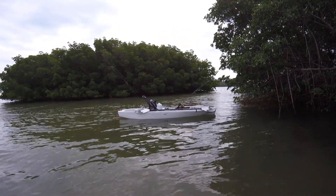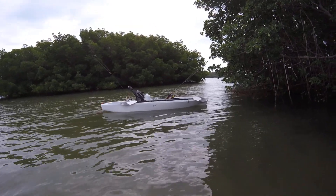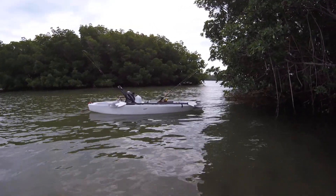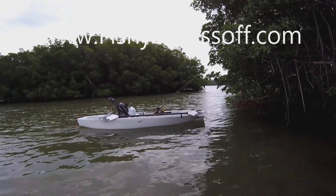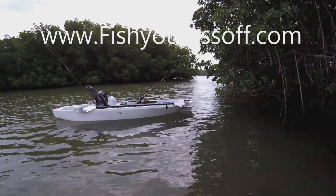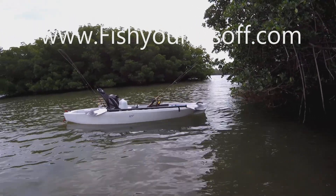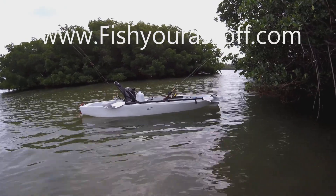Hey, it's Mike over at FishYourAssOff.com and what I'm going to do today is a review on my brand new kayak. This is the 10T Ascend. I got it from Bass Pro Shops. If you've ever watched any of my videos before, you know I'm a kayak fishing guide, so I gotta get kayaks from time to time.